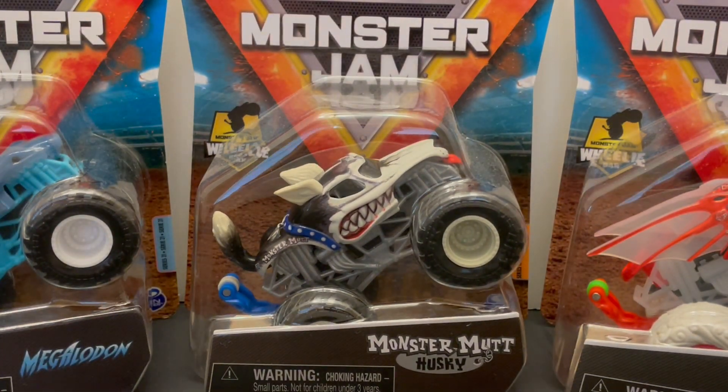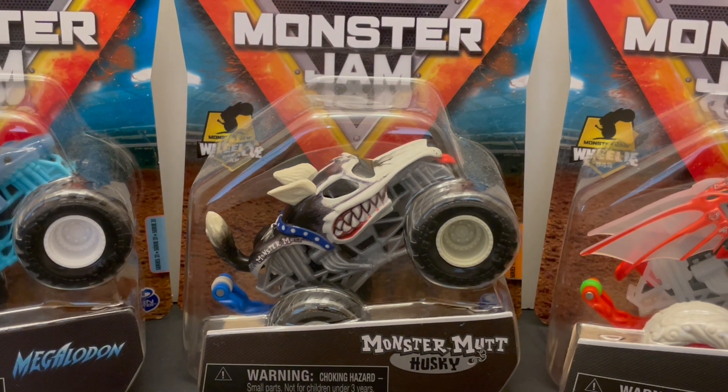Go to my eBay store, X2 Man Cave Collectibles — you can find Monster Jam trucks for sale there. Subscribe to our YouTube channel for more Monster Jam toy reviews, and give this video a big thumbs up for Monster Mutt Husky!